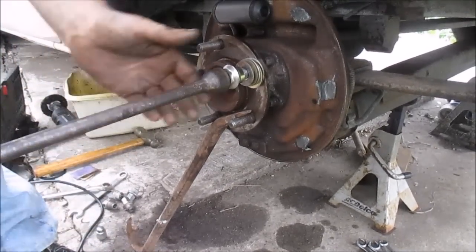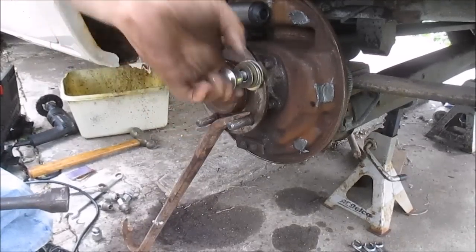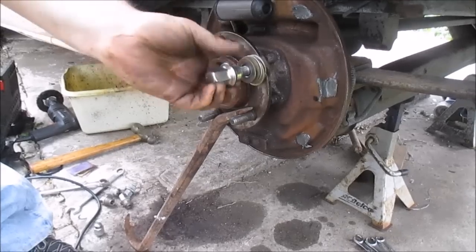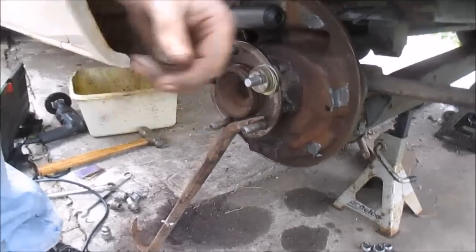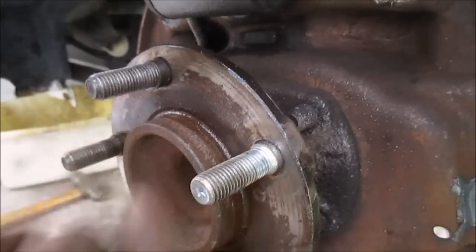These are with an impact. I'm just smooshing that in. Oh, that's it, I think. And it's in.